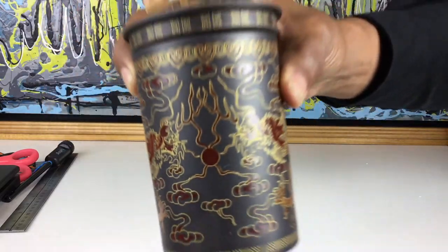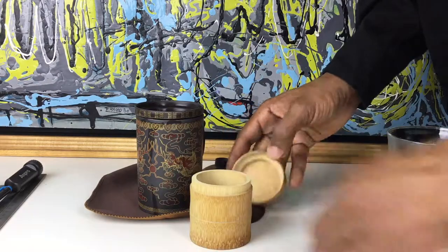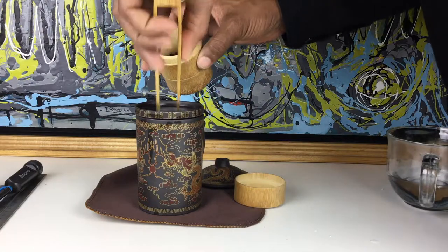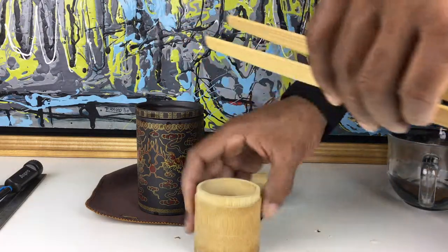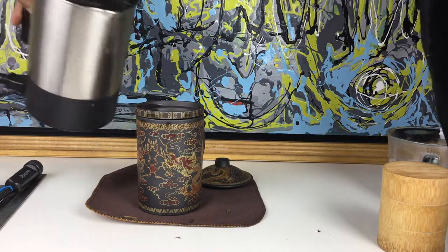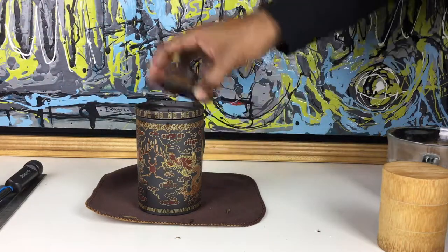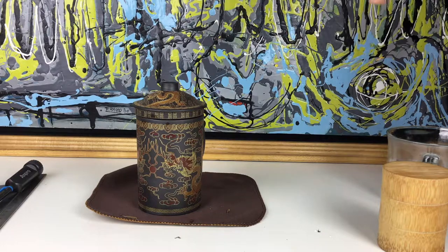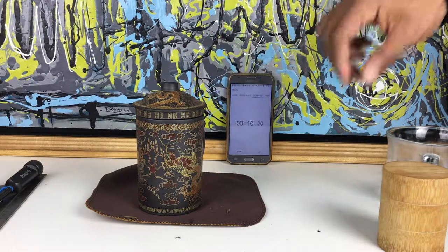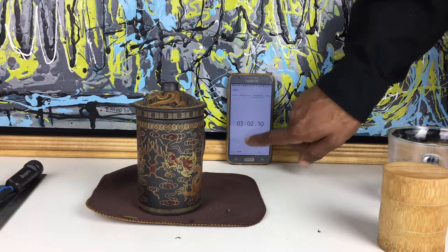We'll see how good it is at making tea. Okay, that's about three minutes — let's drink some tea.